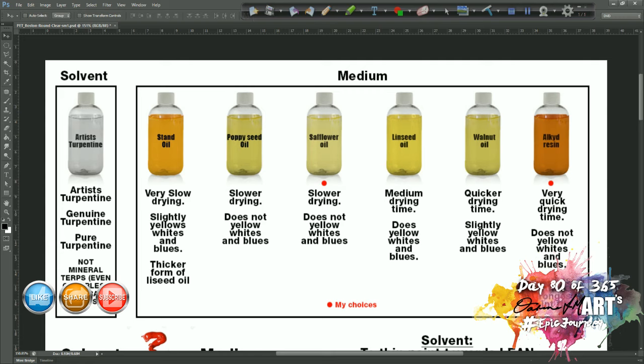Blues are worth mentioning specifically because if your blues are slightly yellowed, they will go slightly greenish. Refined linseed oil — not raw linseed oil — has a medium drying time, but it has quite a tendency to yellow your whites and blues. You can minimize the yellowing effect by leaving the painting to dry in a well-lit room overnight or outdoors in the sun, which helps the linseed oil burn off the yellow quickly. Of all the oils, linseed will probably have the most yellowing effect.